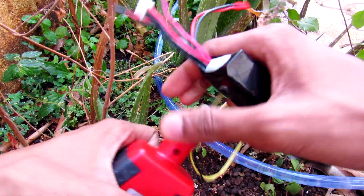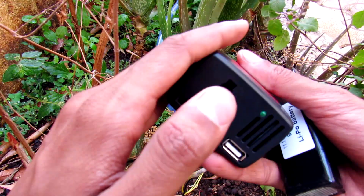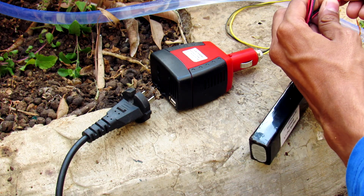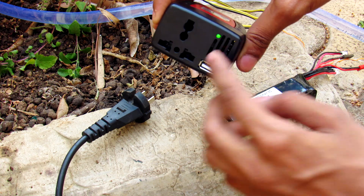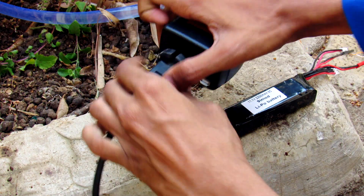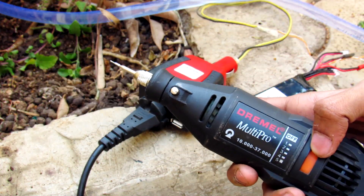Another way to power the Dremel is to use a 12-volt car inverter hooked up to a lithium polymer battery — I did that in my previous video. Here is the LiPo battery connected to the inverter. The inverter is turned on — let's plug in the Dremel tool and it should be powered up now.